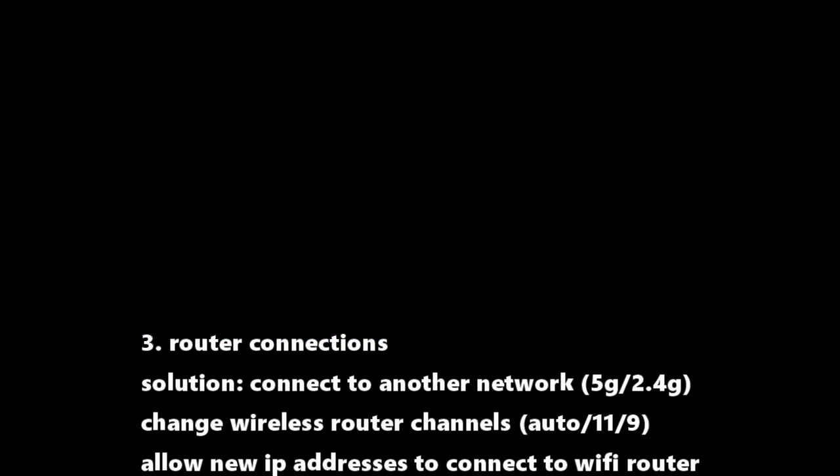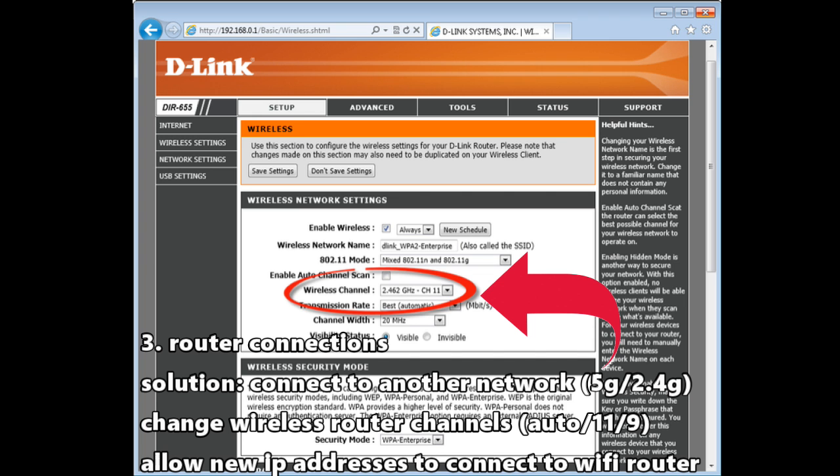If that still doesn't solve your issue, you might have to go into the configuration settings on your wireless router. To check the settings, you need a computer — enter the username and password, and it will allow you access to change or view the settings. Select wireless, then check the wireless channel. Usually it's set to auto, but some people have luck changing it to channel 9 or channel 11. You'll have to test it out for yourself.